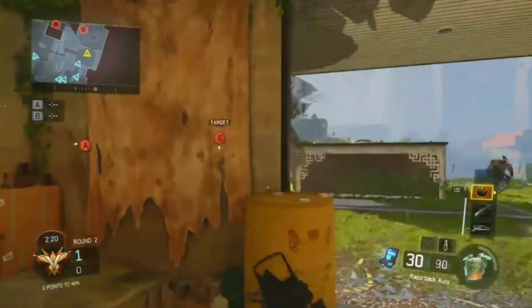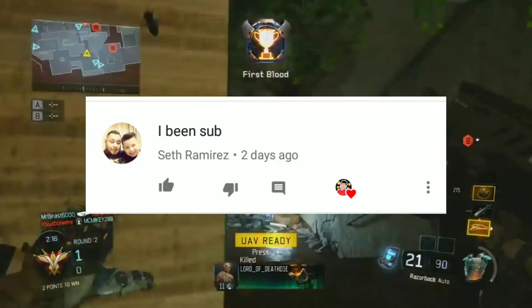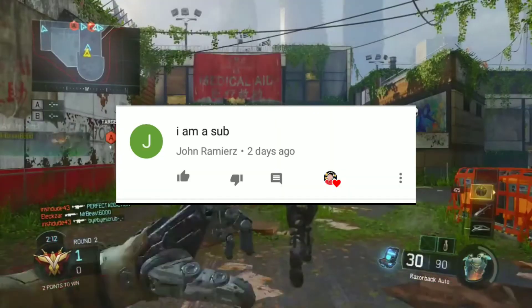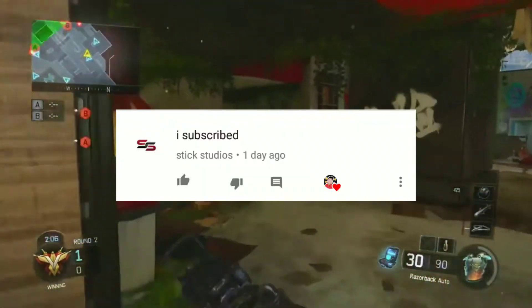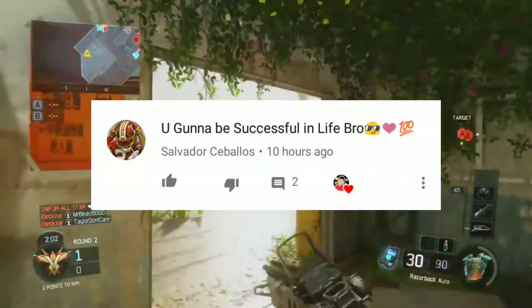So for today's shoutouts: first shoutout goes to South, thank you for subscribing. The next shoutout goes to John Ramirez, thank you for subscribing. Next shoutout goes to King Local, thank you for subscribing. Another one to Stick Studio, thank you for subscribing.